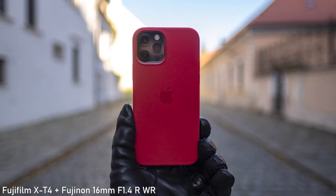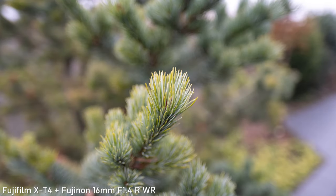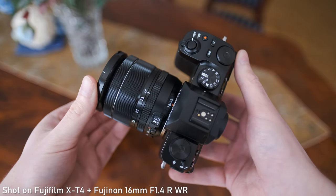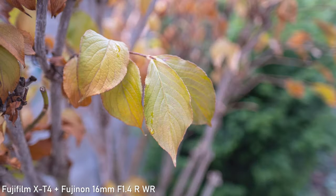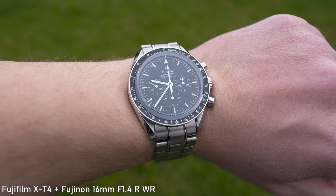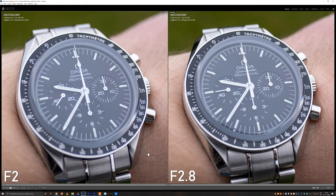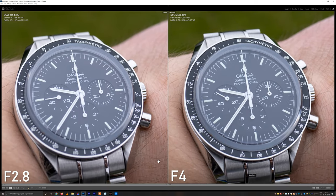Regarding the bokeh, that also looks very nice. At f1.4 you can pretty significantly blur the background if you get close to the subject. The bokeh is generally very smooth with fluid transitions. If there are some objects with high contrast in the background, you may get some outlines, but it still looks pretty good. The minimum focus distance is 15cm, which is very impressive for a 24mm equivalent lens. Close-up image quality is also very good even at wide apertures, making this a very solid wide-angle semi-macro lens.